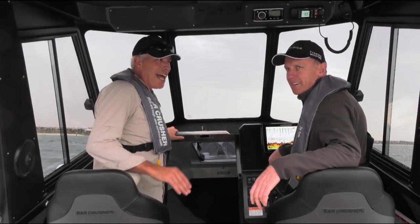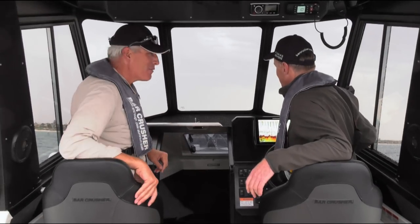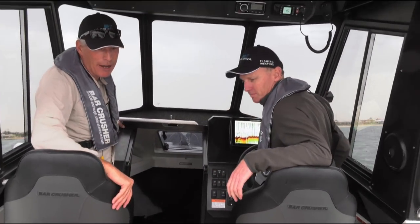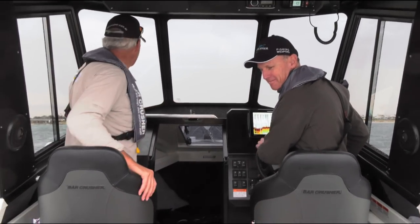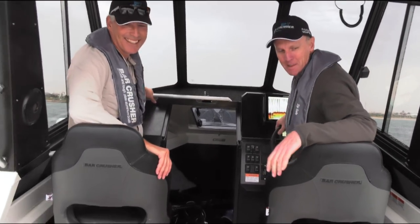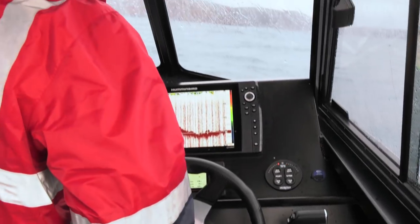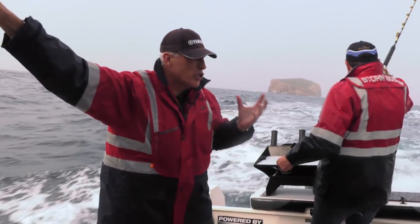The Bar Crusher 730 hardtop — that was only a cursory run, but it seems like a very, very good thing. All systems are operational and we're very happy. There is but one thing that remains for this boat, and that is to go and put it in its natural habitat and catch a fish out of it. Absolutely — you're going to have to get out on the tuna or the marlin. There'll be some fun to be had. We've got brand new rods to go with our brand new boat, and what we want to do is catch something with a bit of size.